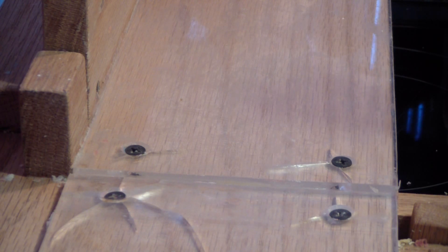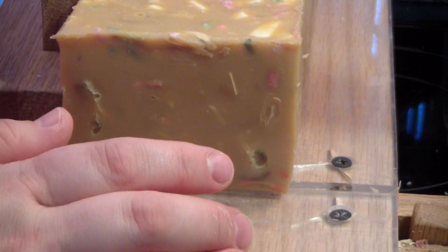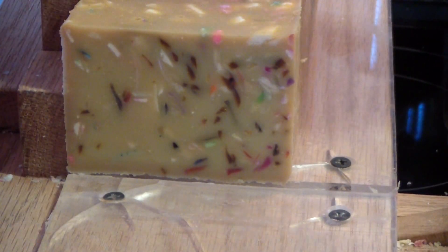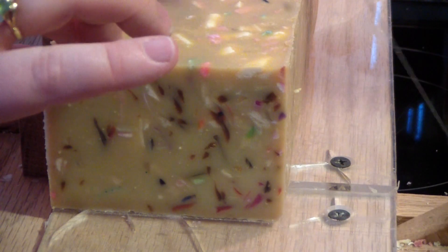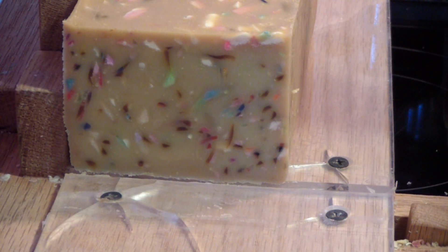We are back to cut our berries and cream. I had such a terrible time unmolding this soap — not even funny. After I unmolded this one, I thought, you know what, I need to put these all in the freezer. That's what I did with the rest and it ended up being much better. But this one, of course, is going to discolor. So far it's not discoloring terribly.